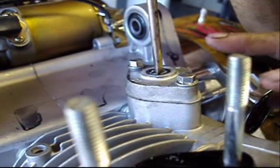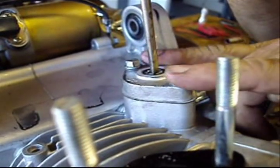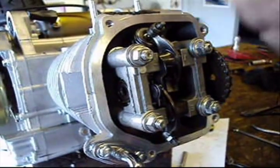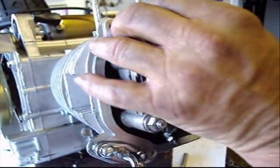Now that the 6mm bolts are tight, I will let go of the screwdriver and it will adjust the cam chain. Now that the head is on and the cam chain tensioner is in, I am going to go ahead and adjust the valves. You are going to need a 9mm wrench — just break them loose like that.